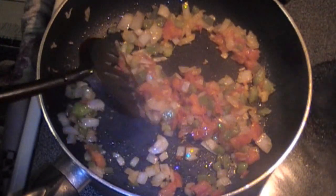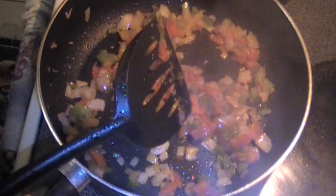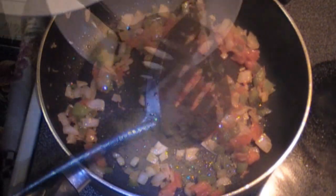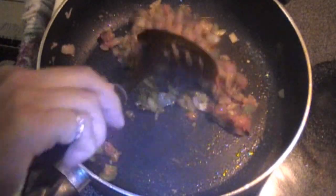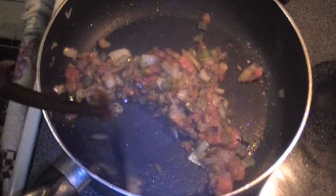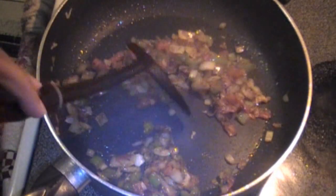When your onions start to brown at the edges it's time to add in your salt, cumin powder, pepper, oregano, and your chicken bouillon. Mix the spices well with the cooking vegetables. Let the vegetables cook with the spices for approximately 30 seconds to a minute — no more than that.